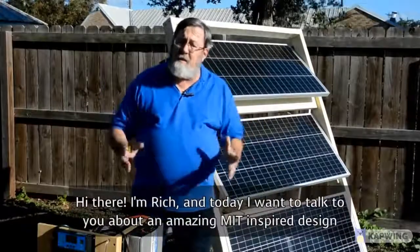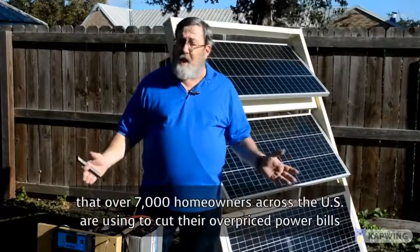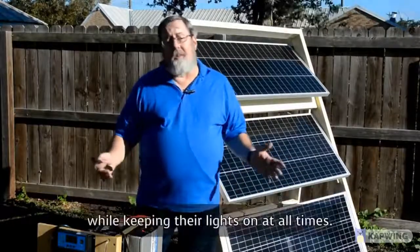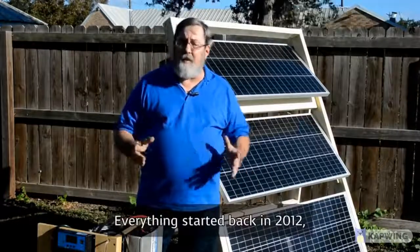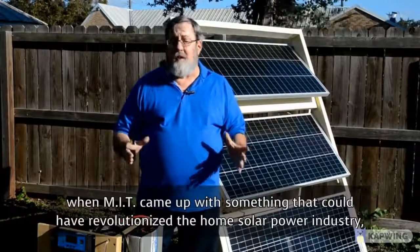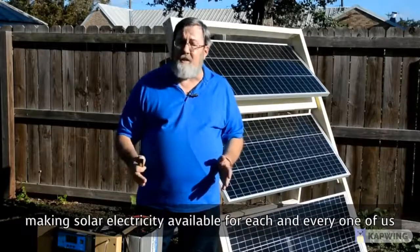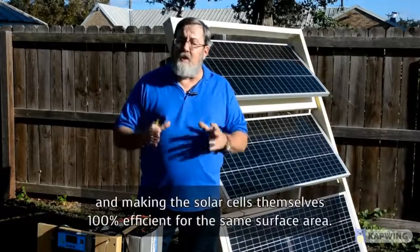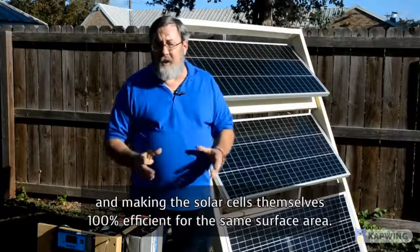I'm Rich, and today I want to talk to you about an amazing MIT-inspired design that over 7,000 homeowners across the U.S. are using to cut their overpriced power bills while keeping their lights on at all times. Everything started back in 2012 when MIT came up with something that could have revolutionized the home solar power industry — making solar electricity available for each and every one of us, dropping the price per kilowatt hour by up to 10 times, and making the solar cells themselves 100% efficient for the same surface area.